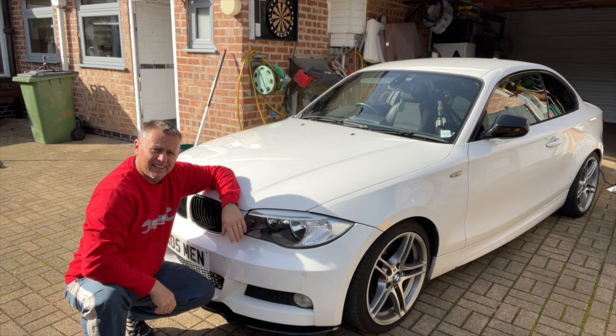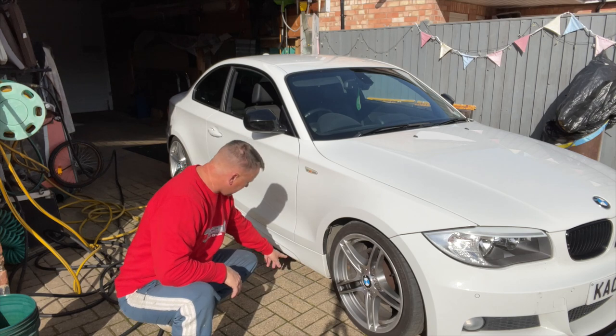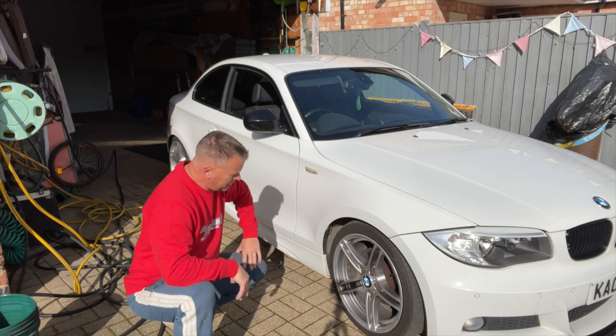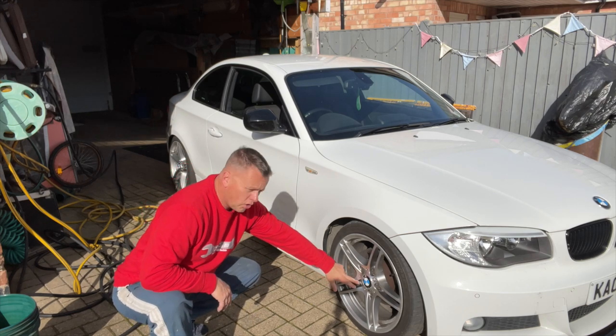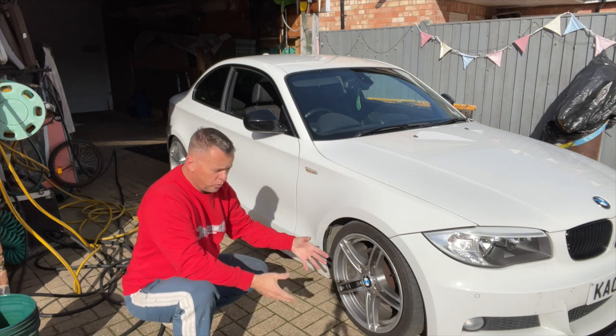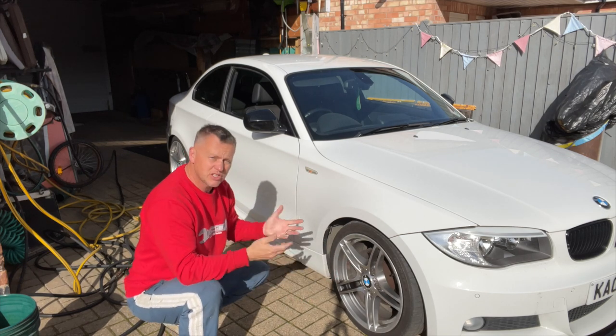First thing we're going to do is jack it up. We've got jacking points either side and we're going to do it one side at a time, so I'll get my jack under there. Don't forget we've got a locking wheel nut key — I'm using an impact gun so I can take the wheel off while it's in the air. If you're doing it on the deck you need to crack these nuts off before you jack it up.